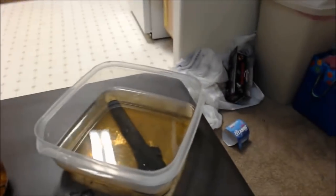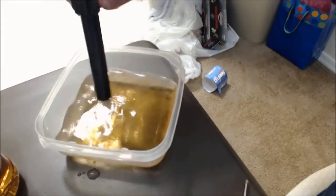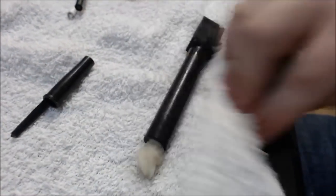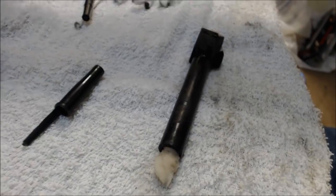Okay guys, it's only been about an hour and a half, but I just wanted to show you this because I think it's already starting to go good. So here's the barrel, still in the apple cider vinegar. I'm just going to go ahead and take it out and lay it right here. What we can do now is I'm going to dry it off a little bit.